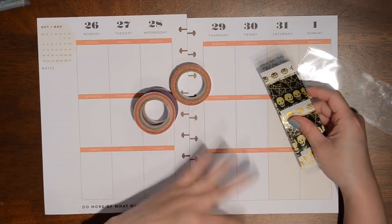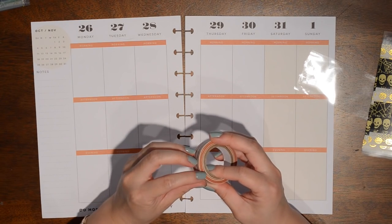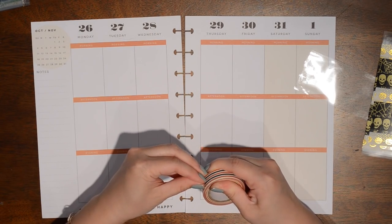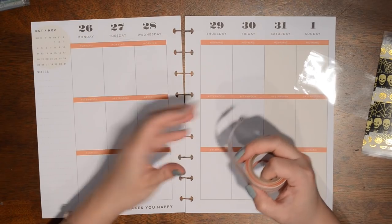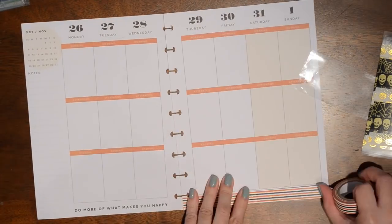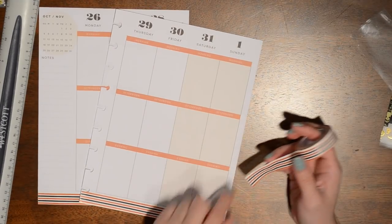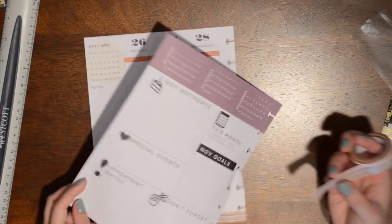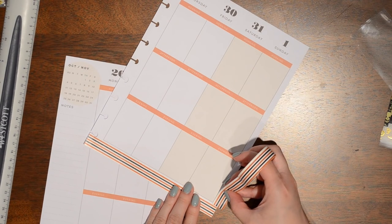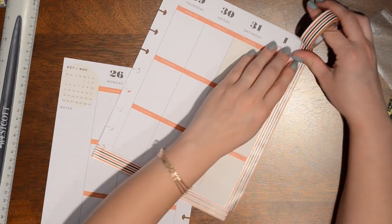I think I'm going to start with this striped one and put it along the bottom. I actually haven't used this Dollar Tree washi before, so I don't know if it's going to rip easily with a ruler — I'm hoping it will, but we shall see. I also want to take it along the edge here, but it's obviously too thick, so I'm going to cut it off and first measure how much I'll need, then trim it down to size.